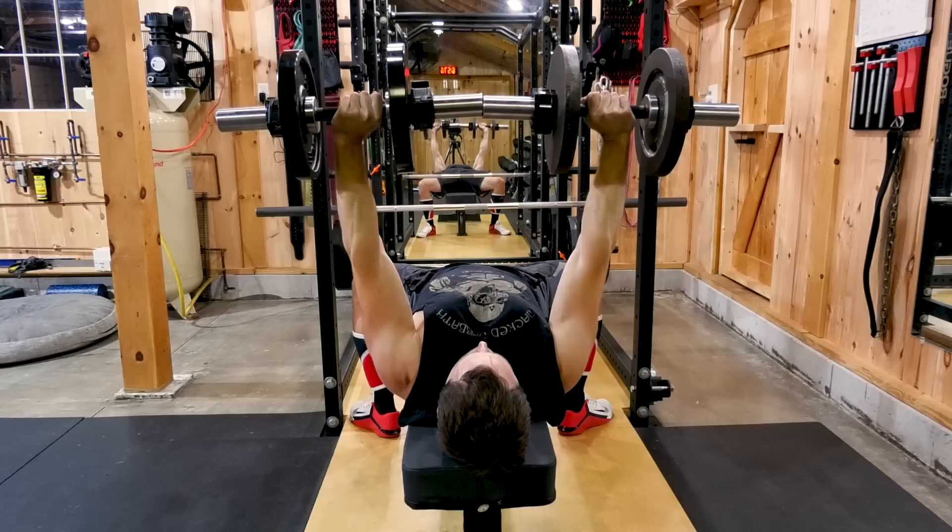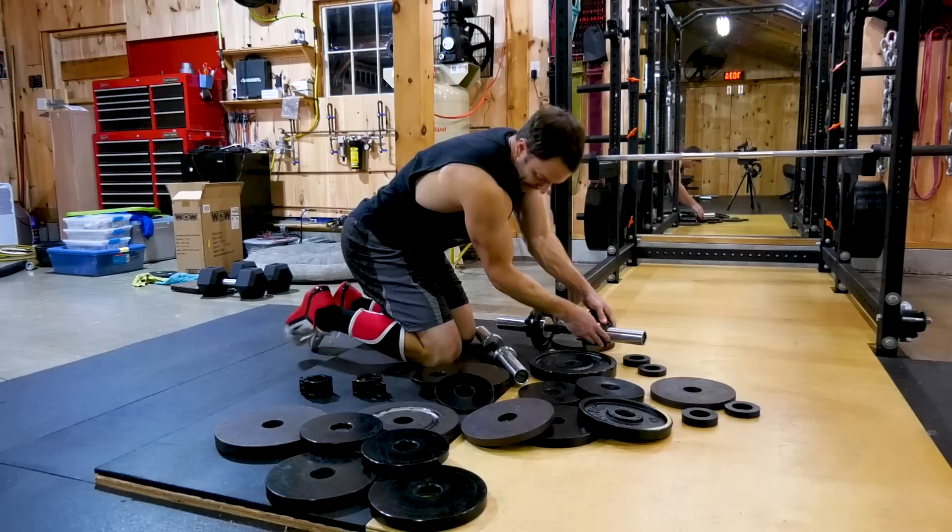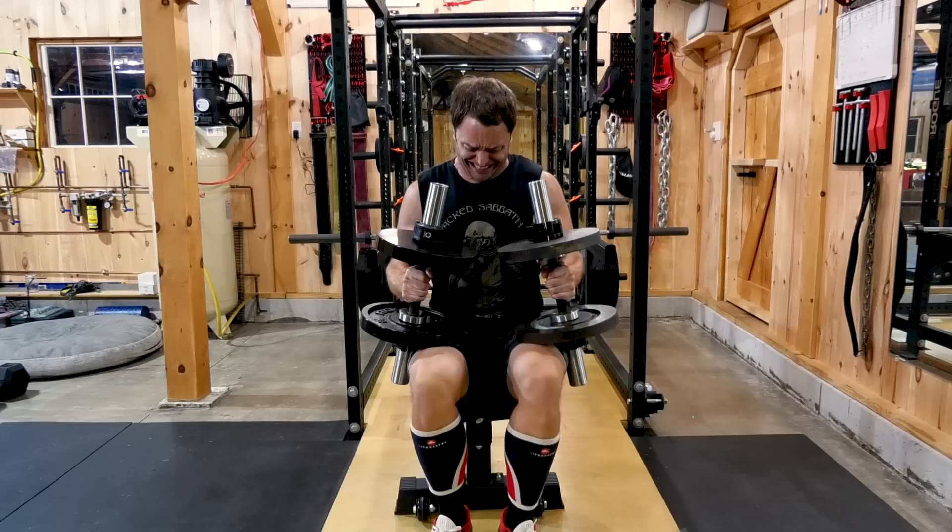Are you tired of your workouts lacking intensity and the muscle just piling on? Then you should get yourself some loadable dumbbells. I've done full range of motion my entire life, and now my muscles are too big. Thankfully, these prevent that. Can you really say you've run the rack if you haven't manually changed each increment using Olympic dumbbell handles?